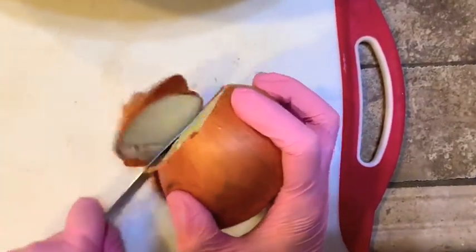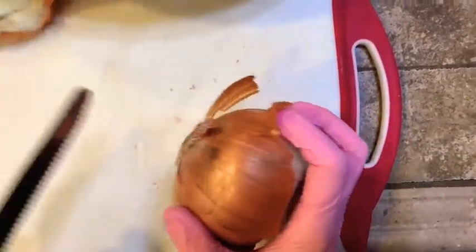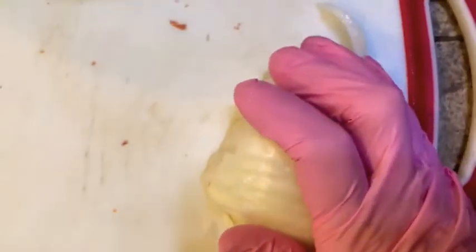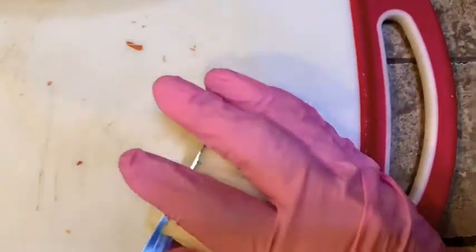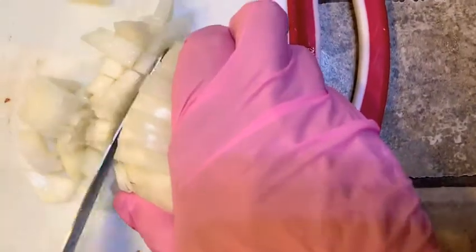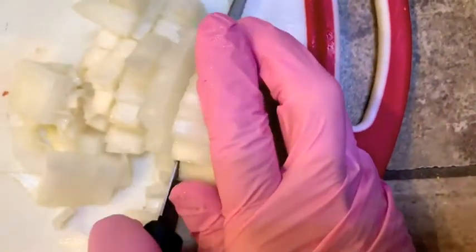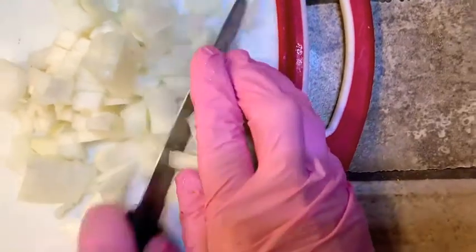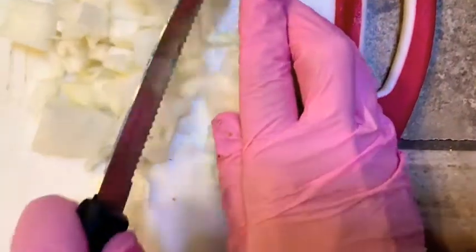The first thing I'm going to do is chop up this onion. I'm going to dice it pretty finely. Hopefully you have a sharper knife than I do — I should invest in better knives. Good quality knives are so darn expensive.